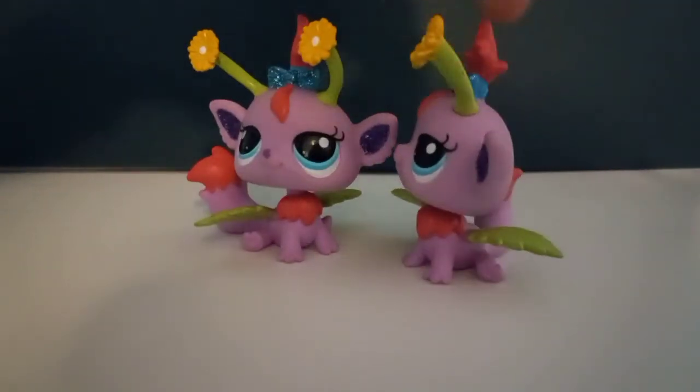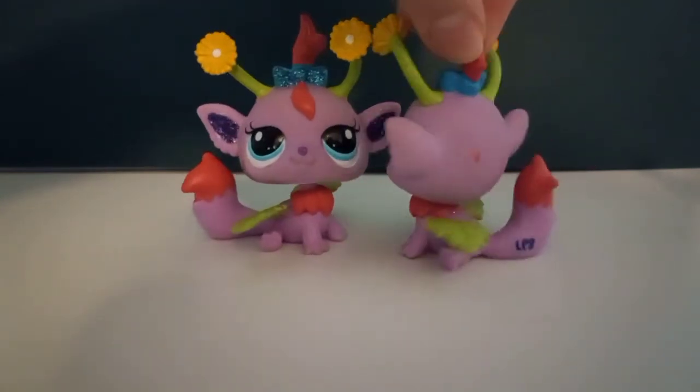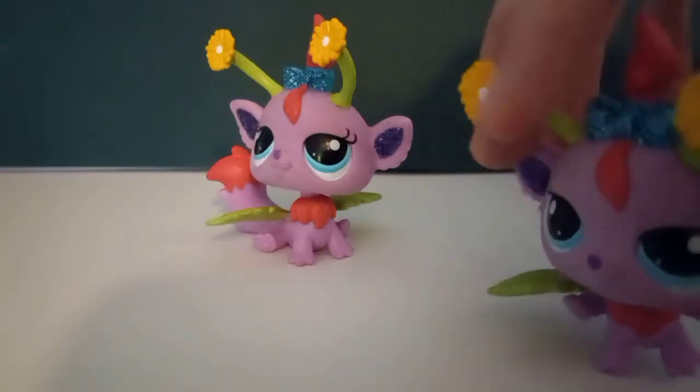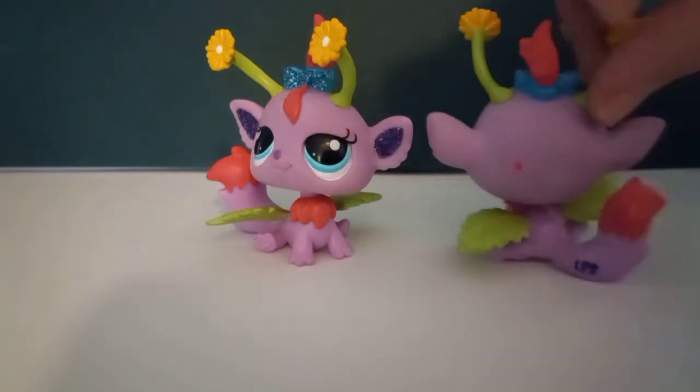I got a double! What am I gonna do with it now — I can give it away or something, or I could just keep it, I guess. I kind of like it because of the flowers on their head and the leaf-looking wings. Pretty cool.